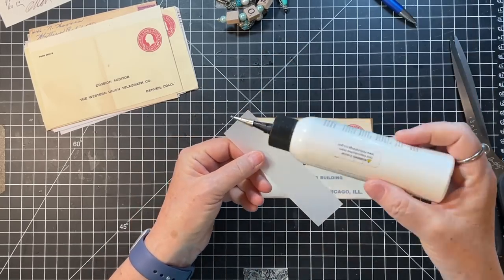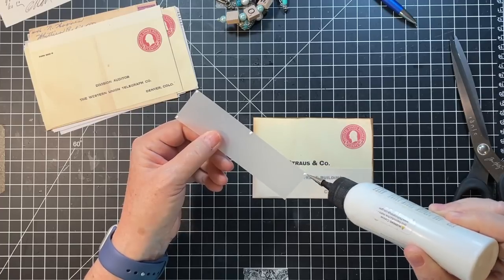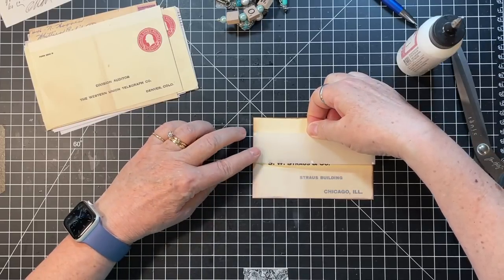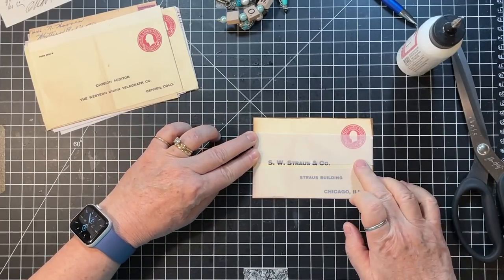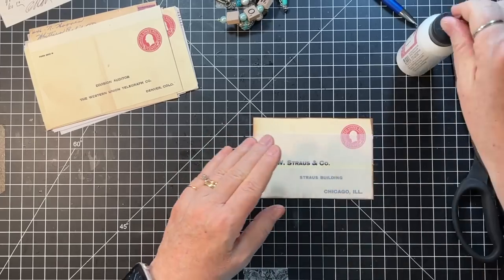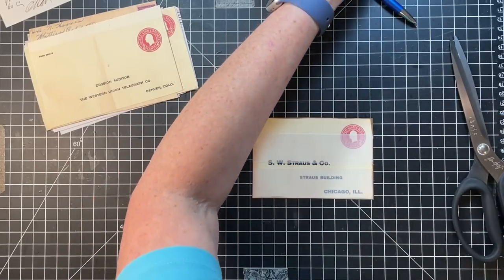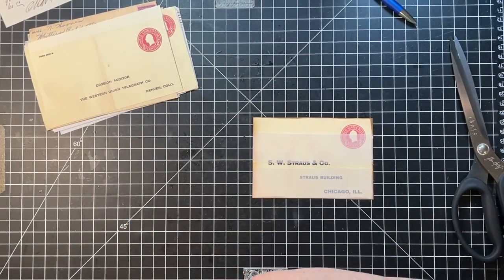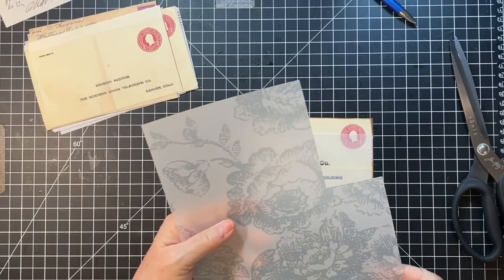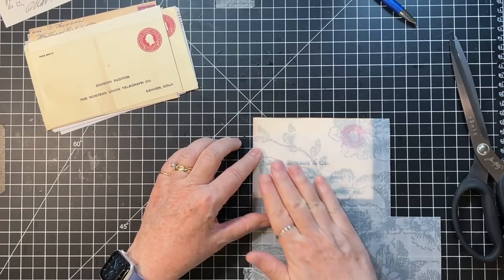Behind her, my friend Pam was making cards and scrapbooking too - she was cropping photos, getting pictures ready for her scrapbook. Poor Pam ran out of stuff to do. Now you know why I take as much as I take - you don't want to run out!